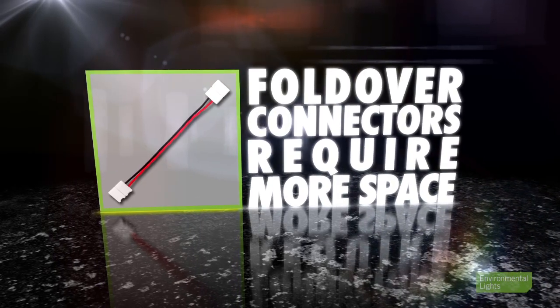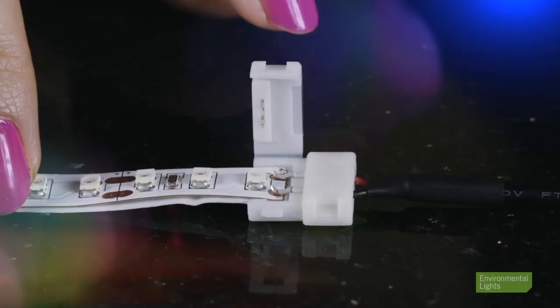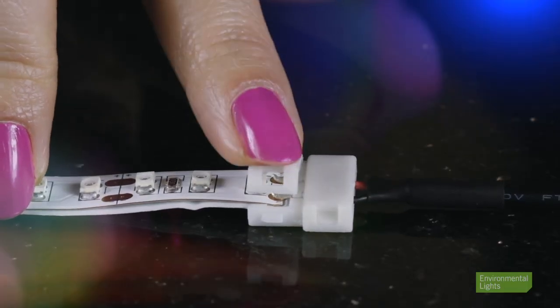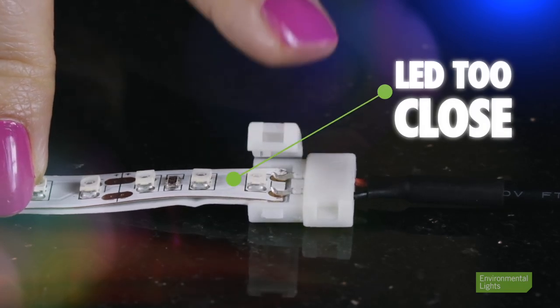Second, fold-over strip connectors require more open space on the top of the strip than clip-on connectors. For that reason, strip with LEDs very close to the cut lines cannot use fold-over connectors, even if the strip width is appropriate.